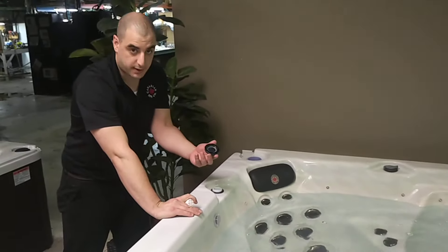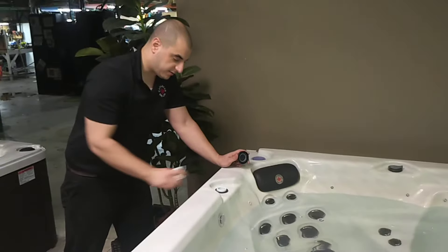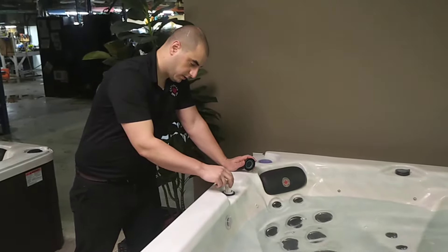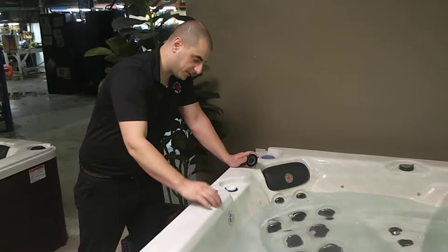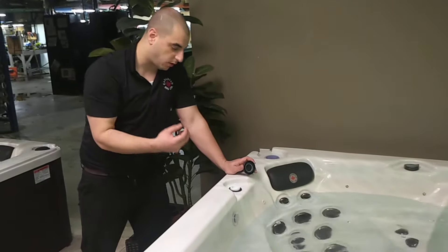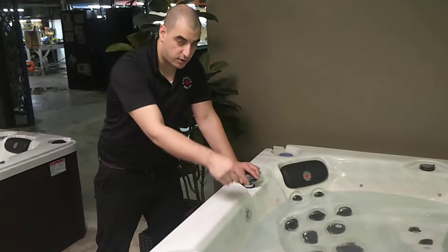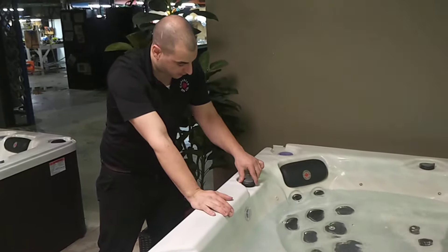You'll unscrew it and pull it off. On the side will be an empty chamber — this chamber is where you put the aromatherapy beads. You can also put essential oils on a cloth, put the piece of cloth in the canister, and put that inside. Do not add the oils directly to the tub water itself.